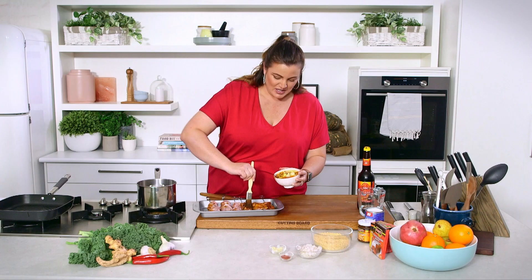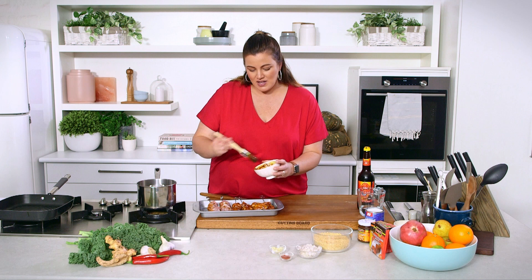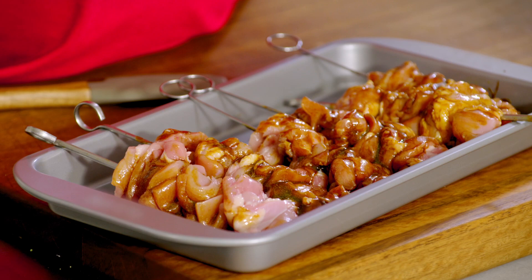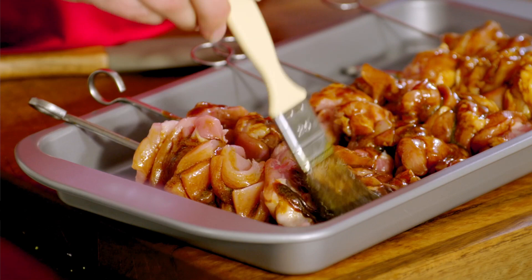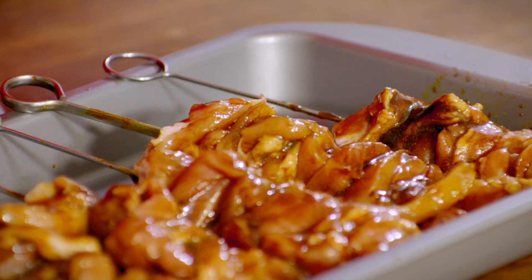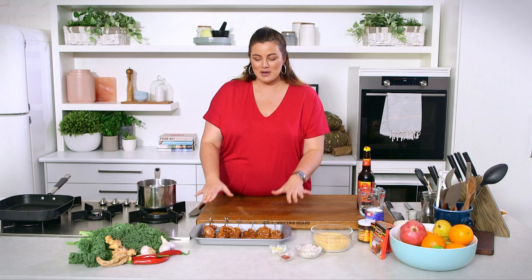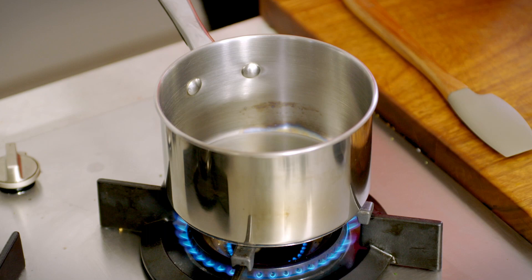I'm choosing chicken thigh fillets for this particular recipe — a lot more fat and flavour, and they're also a little bit more robust, so they can take a bit more cooking without drying out, which is what we want to get a nice char on the outside while making sure they're thoroughly cooked on the inside. Our chicken can just sit there while we prepare our sauce. I've got a little bit of leftover peanut oil, because this really is all about the peanuts.